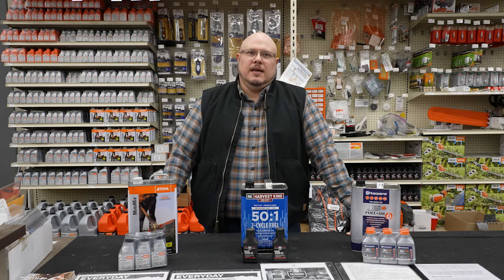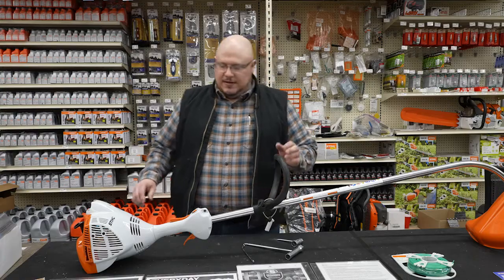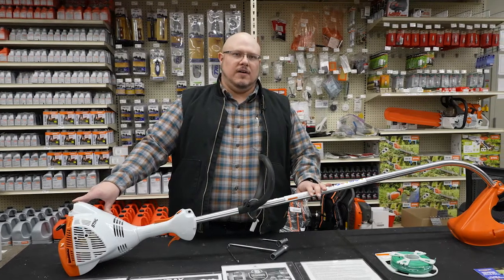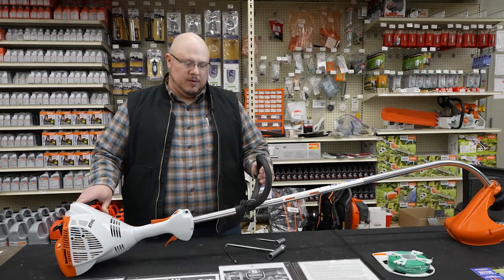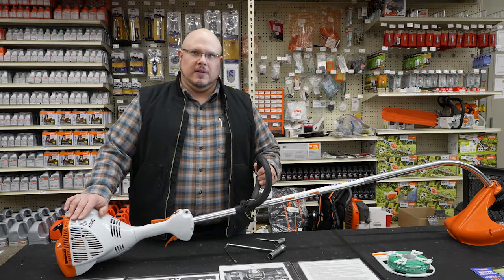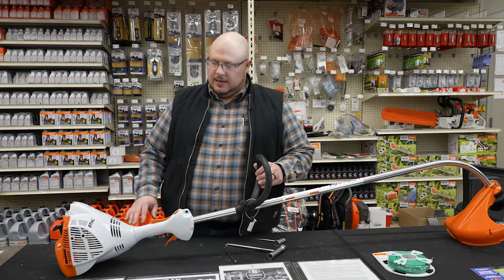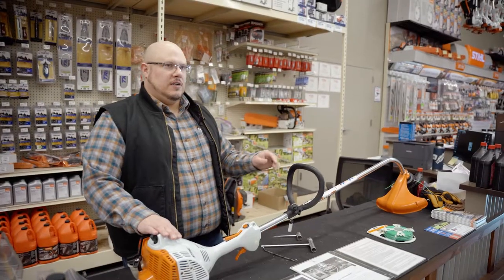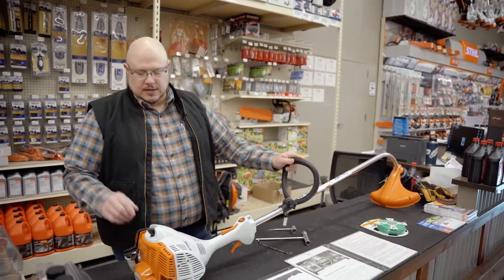What we have here today is a STIHL curved shaft trimmer. STIHL also makes a variety of options in the straight shaft trimmers, but I grabbed this one — it's a pretty popular model amongst customers. It has one of their very popular engine platforms used pretty widely throughout the STIHL lineup, at least the two-stroke lineup, so a lot of what I'm going to talk about on this unit could cross over into several other units as well.